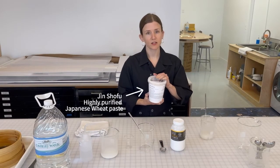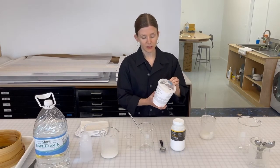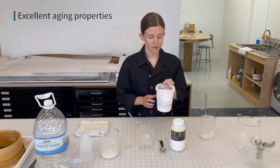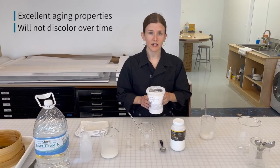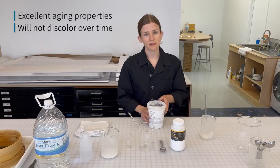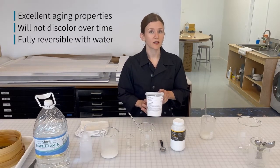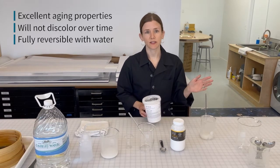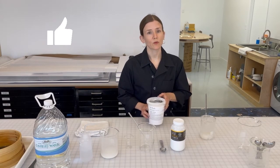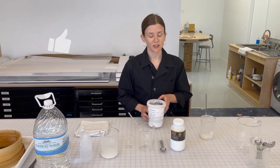This is only the starch from wheat that is very refined and cooks up really well and has very excellent aging properties. This won't discolor over time like other synthetic adhesives you might think of, like glue or rubber-based adhesives. It is fully reversible with only water, even hundreds of years after it's applied. So this makes it an excellent and very safe adhesive for contact with your artworks, both in terms of conservation and hinging.